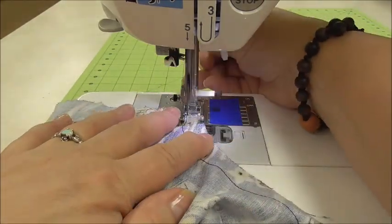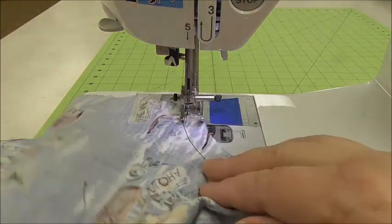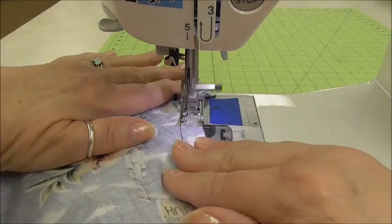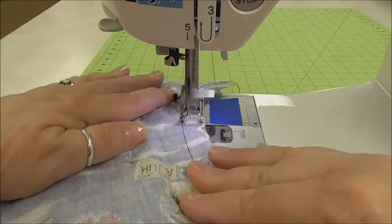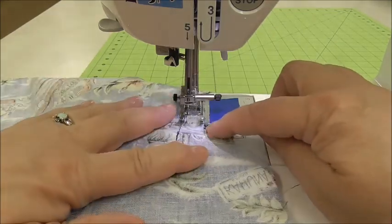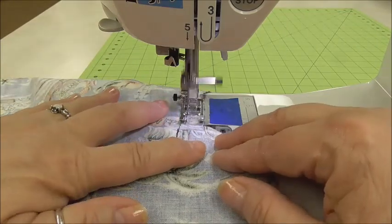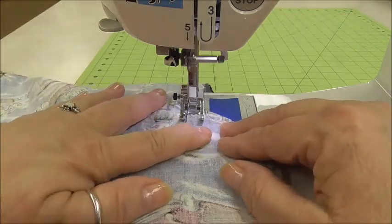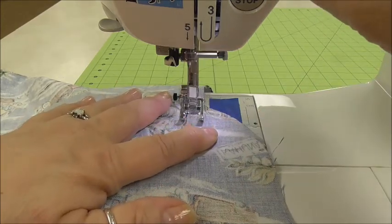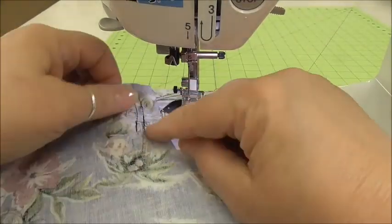Don't forget, we're going to backstitch at the beginning. I am going to speed this up a little bit, so remember, you do it at your own pace. I am at the top here where I'm not going to be able to see the edge of my presser foot anymore, so I'm trying to keep an eye over here. I want these two lines of stitching to be about the same. I'm going to come up even with my stitches, or pretty close to, backstitch a few stitches, needle up, presser foot up, and pull off to the left.